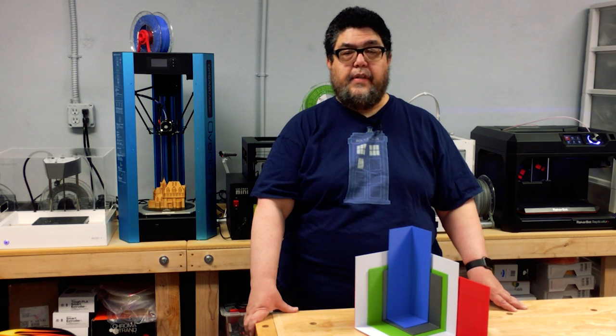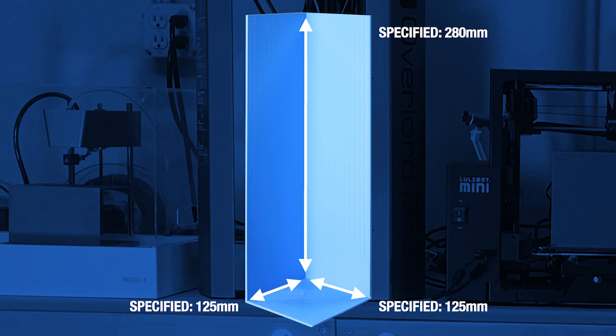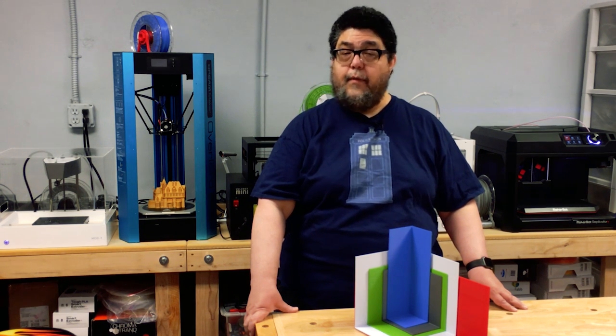The Overlord is interesting because the Delta architecture means it should print cylinders that have a larger diameter than the length and width dimensions of a cuboid. That said, for consistency's sake, I went with squared edges. DreamMaker specifies 125 millimeters long by 125 millimeters deep by 280 millimeters high. The width and height weren't even close, at 79 millimeters by 79 millimeters. Even though I'm using a taller Overlord Pro, this was the only printer that completely failed at its specified height. Instead of 280 millimeters, the best I got without making a mess was 255 millimeters. Essentially, the Overlord's maximum specified print area was about 25% more than reality.